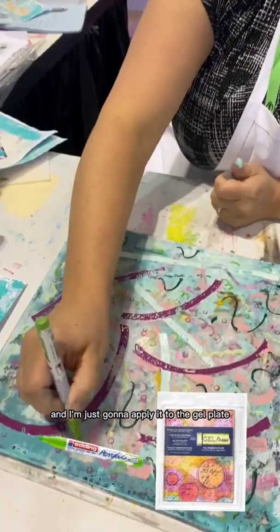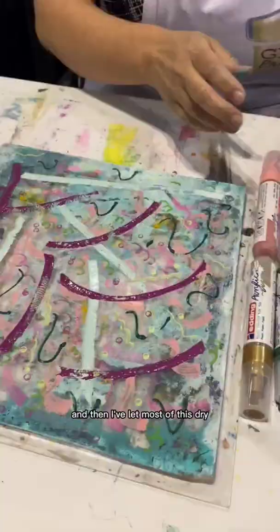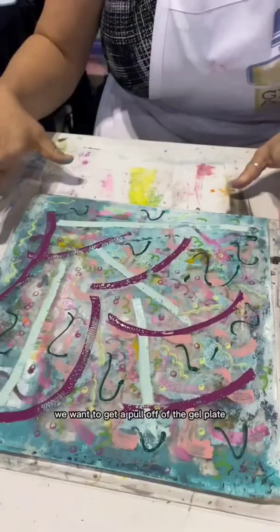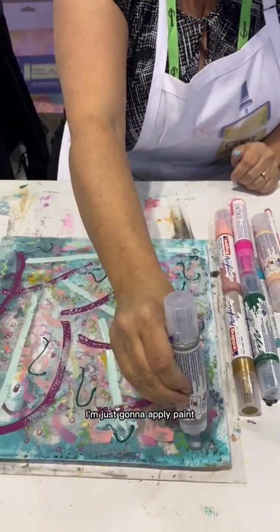I'm going to take the editing markers here and just apply them to the gel plate. I've already added a ton of color to this — done all the different layers of fun markers, and then let most of this dry. Since it's all dry and we want to get a pull off of the gel plate, I've got to add color back to it. It's a big silver background.